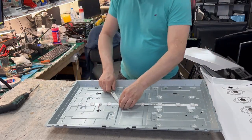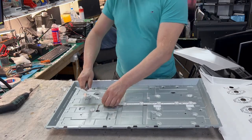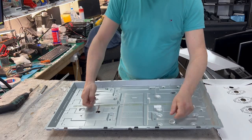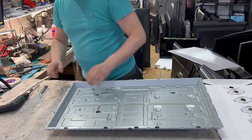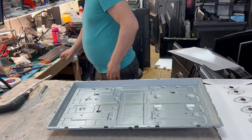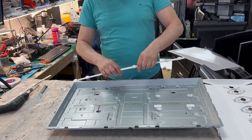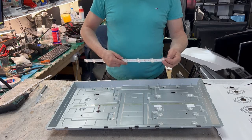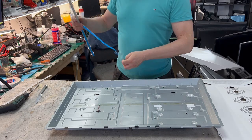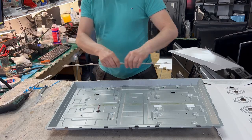Take the old strip out — you don't need this anymore. You can buy a new strip in our shop if you need it. We have a brand new one here. You can buy it in our shop — it's not expensive, only around 20 euros for this type.